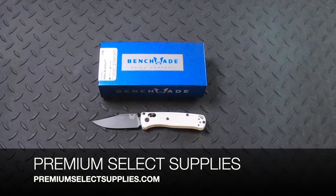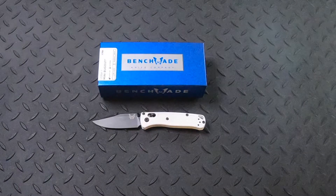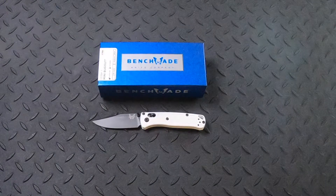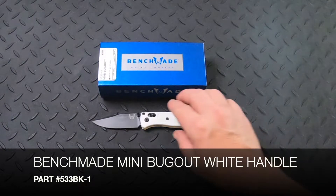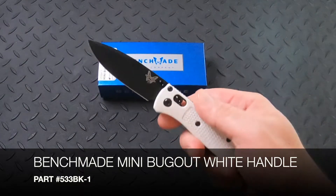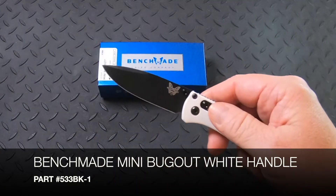Welcome to PremiumSelectSupplies.com. We have a great selection of some of the top knife brands out there, and Benchmade knives are one of them. The Benchmade Mini Bugout is a great line of knives. This one is the white handle, part number 533BK-1.